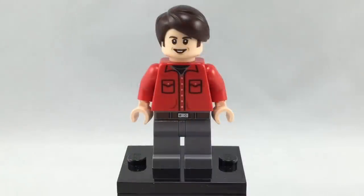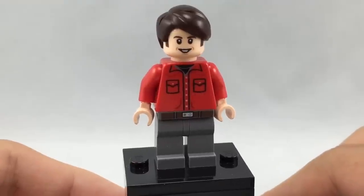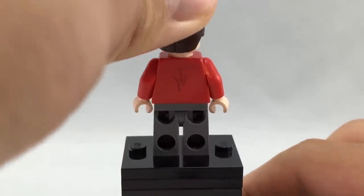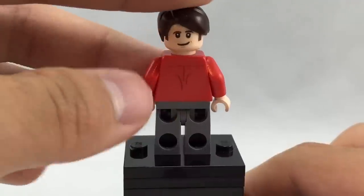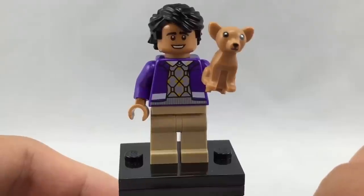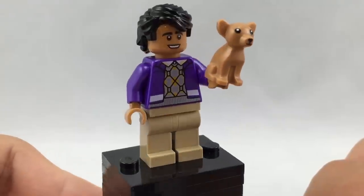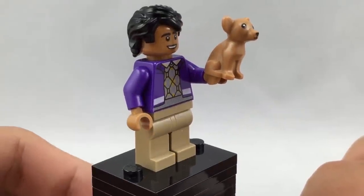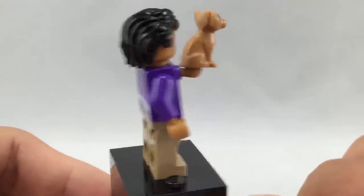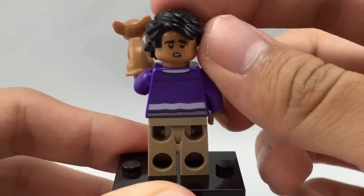Here is Howard, and he actually has some leg printing, which is very nice. I like how they include the little belt right there, and a nice torso print. He has an exclusive facial print showing his teeth, and he uses Larry the Barista's hair in the exact same color and mold. On the back, there's some back printing to show the shirt is a little wrinkled, and another smirking face. Here is Raj — probably my favorite minifigure — because he has a generic tan face, which I think we need more of. He comes with his dog Cinnamon, though it looks more like the chihuahua mold than a Yorkshire Terrier. I like his torso print, which carries on to the back, and his back facial print where he looks a little bit worried.